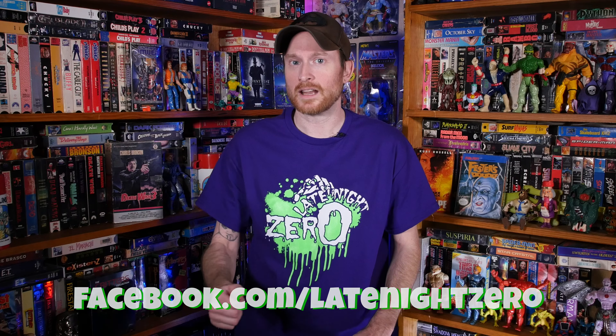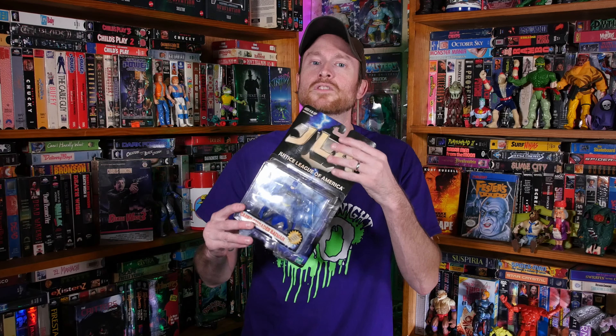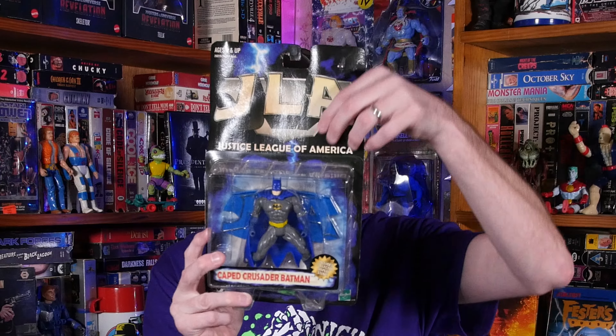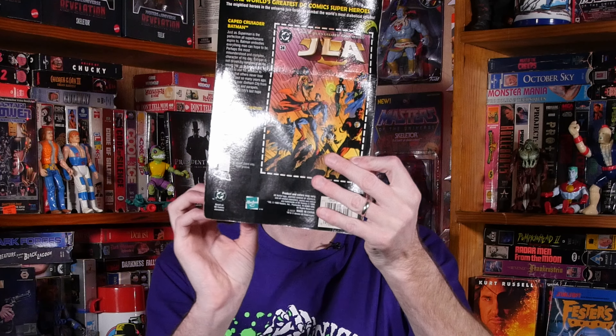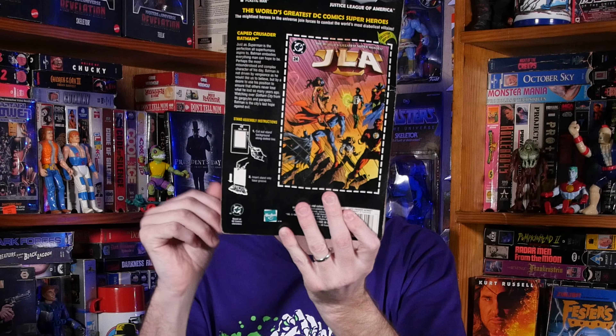The first item I'll be opening up this week is this Justice League of America Batman. Now all five of these action figures that I'm opening up have some sort of damage to the package. This one has some water damage — I had a leak and some of these got soaked. So I figured I'd go ahead and just open these and release them from their packaging. Inside you have a perfectly new Caped Crusader Batman. This includes the display stand. So let's open them up.